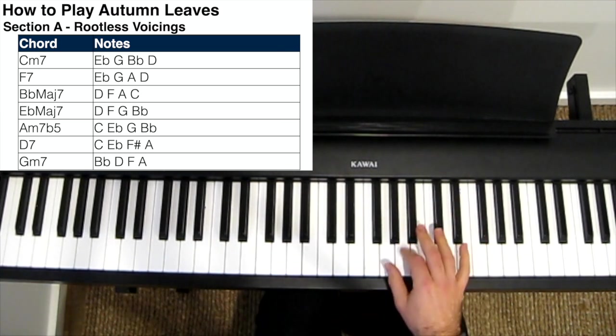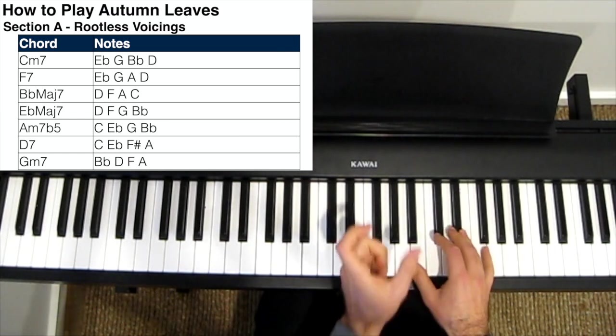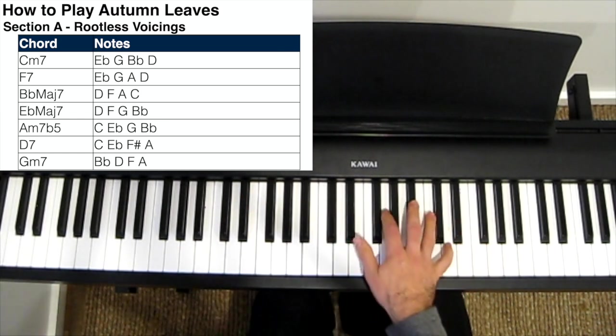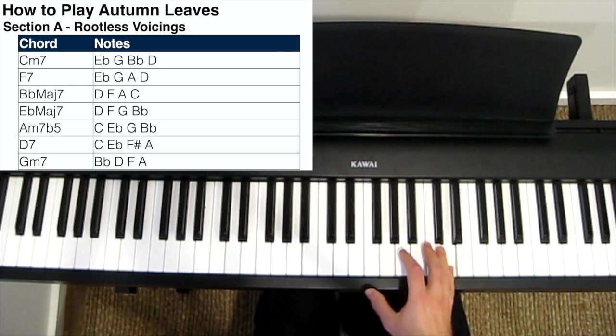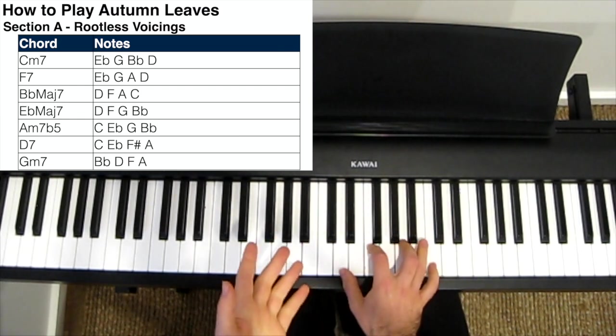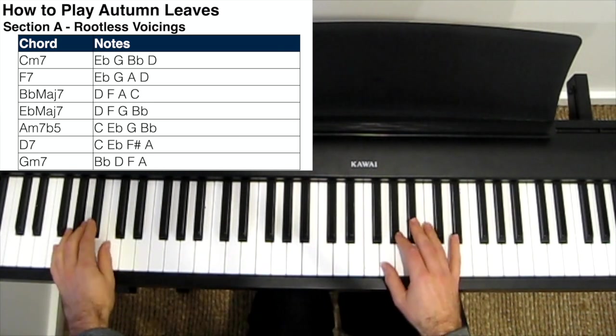Those chords I play in between the gaps in the melody. So I play the melody, and then when there's a long note — a gap in the melody where nothing's happening — I play the chords. Melody, long note, chords, and so on. So together, a little bit slower, it looks like this.